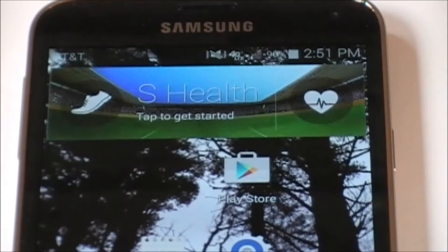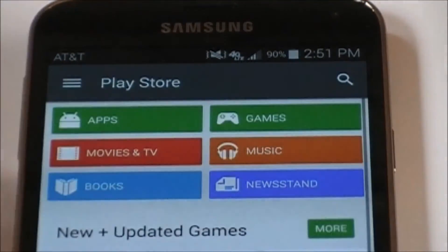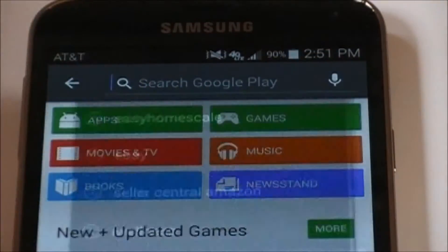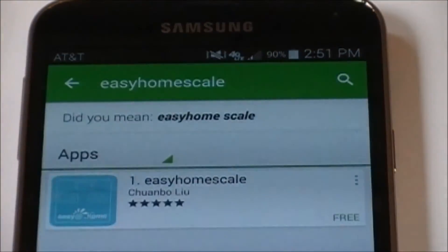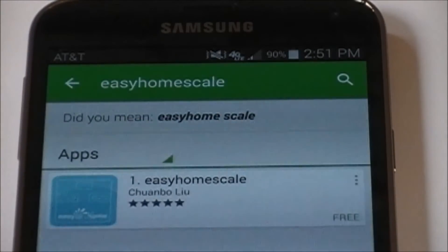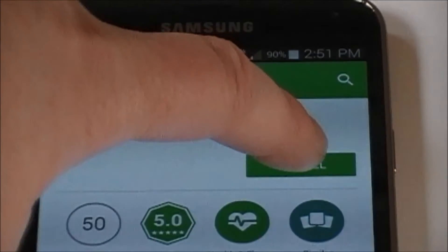Here's a simple demonstration on how to download the Easy Home Scale app. Click on the Play Store, open it up, and search Easy Home Scale. Type it in, tap on the result — the little icon will show up — press on it and hit Install.